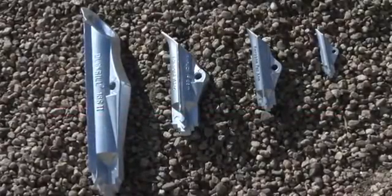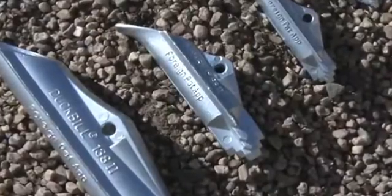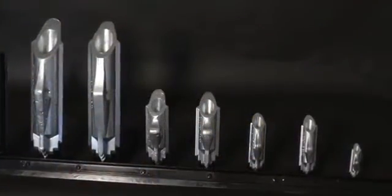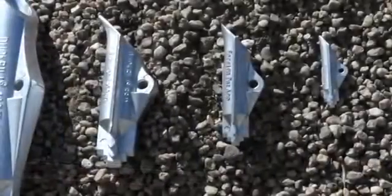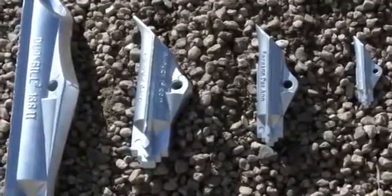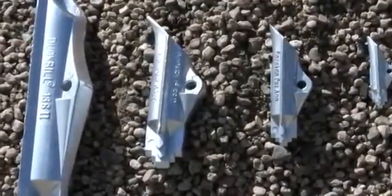Duckbill Earth Anchors offer easy installation along with superior holding capacity. They are available in aluminum and galvanized ductile iron, cabled with galvanized wire rope, and can also be cabled with stainless steel or plastic impregnated cable for the harshest conditions.